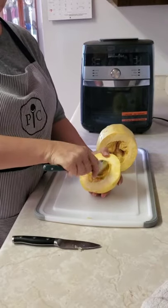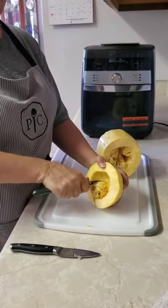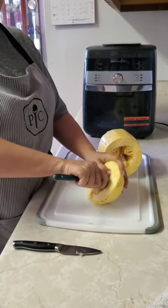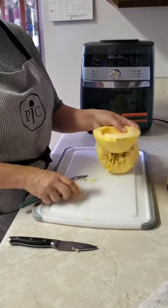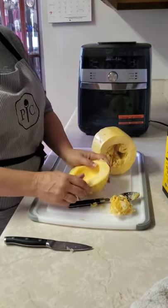I don't have a scoop so I just use my spoon, and I'll give all that to the chickens.